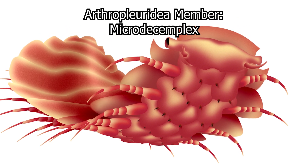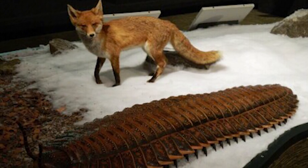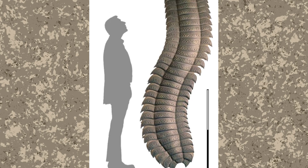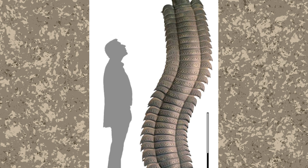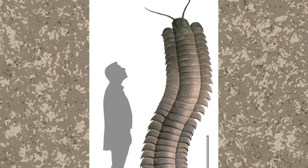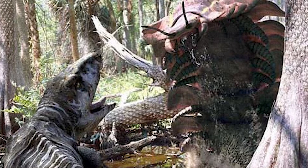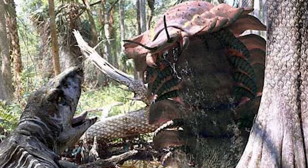Arthropleura was massive, being the largest terrestrial invertebrate in our world history, and one of the largest arthropods of all time. It would reach lengths of between 6 to 9 feet, or 2 to 3 meters, and reach about 2 feet, or half a meter, in width. Based on this size, Arthropleura would have weighed approximately 110 pounds, or 50 kilograms. While Arthropleura would only naturally stand a few inches off the ground, it has been proposed that this creature could rear onto its back legs to stand up to 5 feet off the ground, most likely doing this for intimidation.